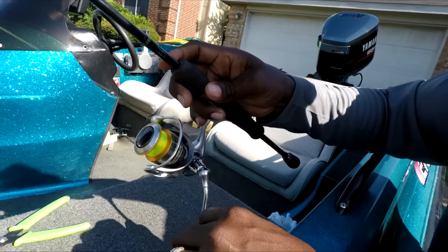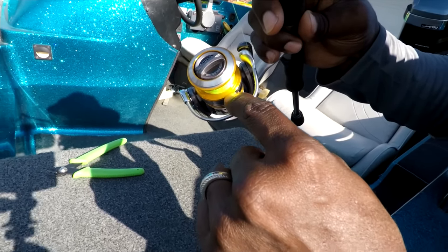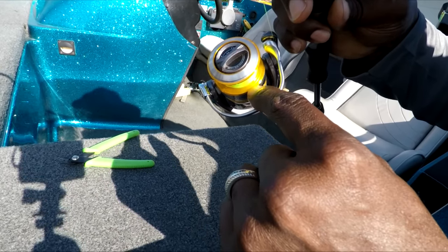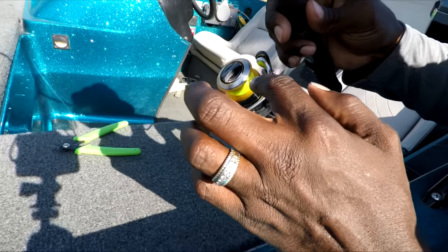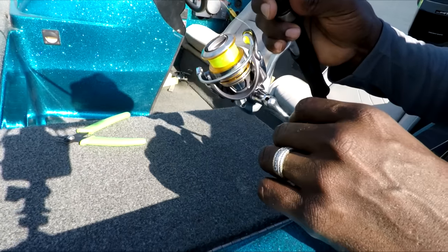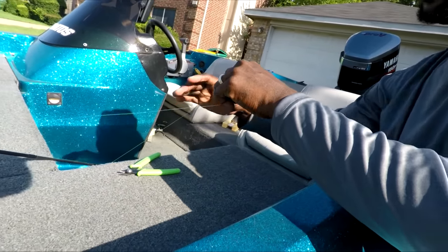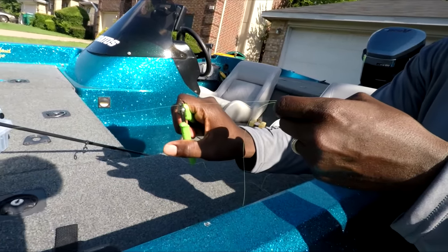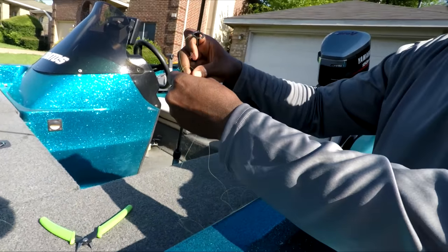Spool that up until it fills up. A lot of spools will have line guides, and you can run it to either one of those lines to your preference. I'd prefer you not go past the last line — fill it to that point and you'll be good to go. For this demonstration I won't fill it all the way, but pull out some extra line because we have to run it through all the guides on the rod, then clip it.